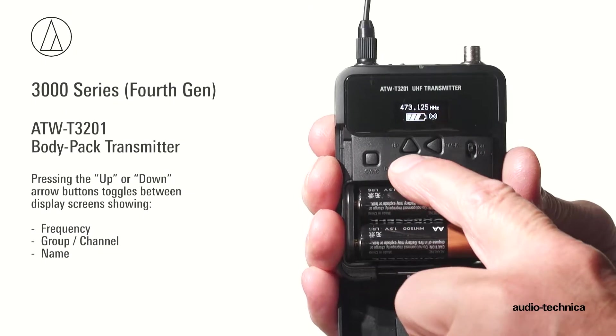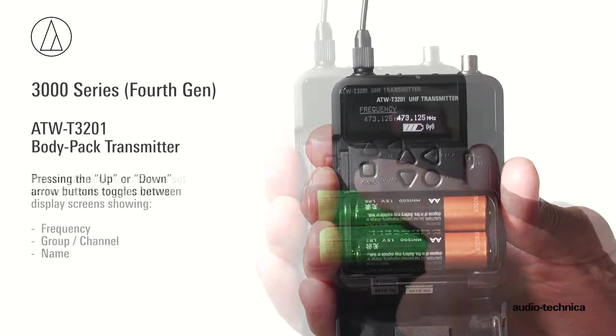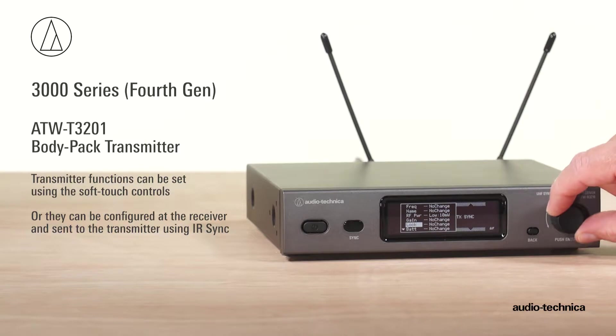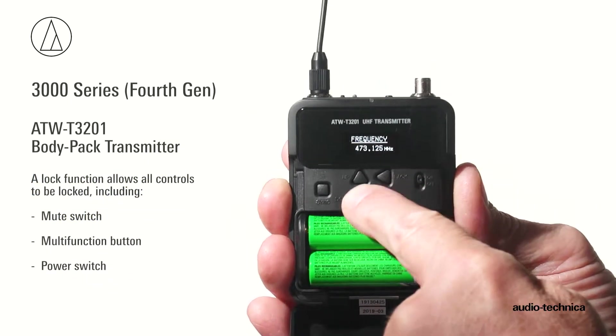Pressing the up or down arrow buttons toggles between screens showing transmitter frequency, group channel, and name. Transmitter function settings can be set using the soft-touch controls, or they can be configured at the receiver and sent to the transmitter using IR Sync.